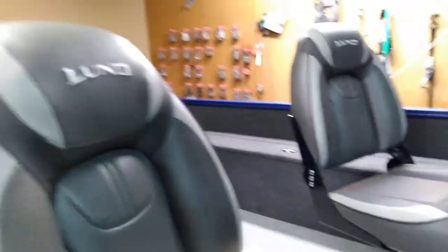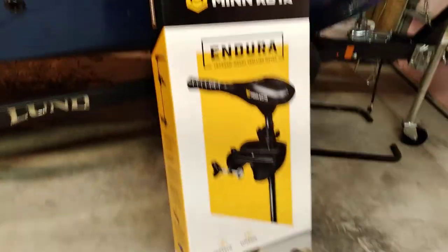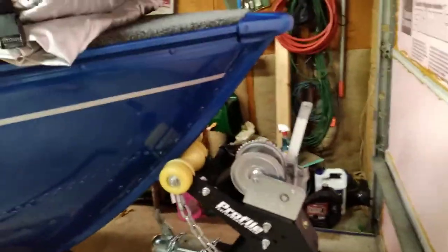This one came with three decent seats. I'll show you the outside again. It's got a swing-away tongue on the trailer. It's a Minn Kota box — just a little motor mount for the transom.